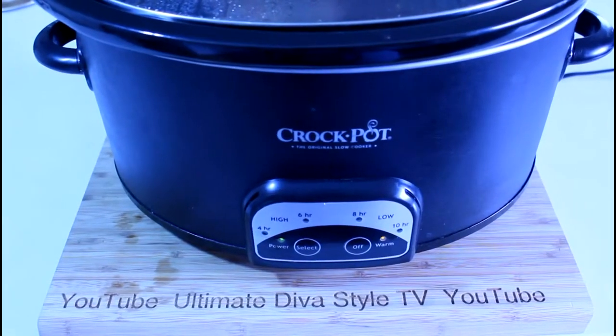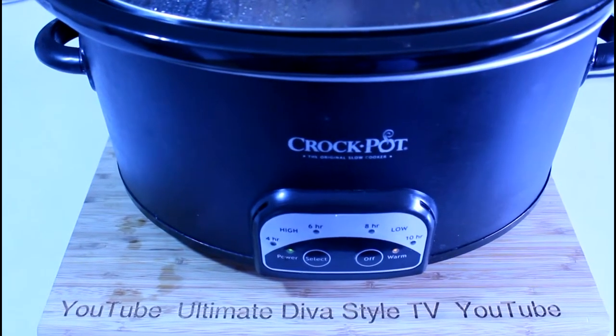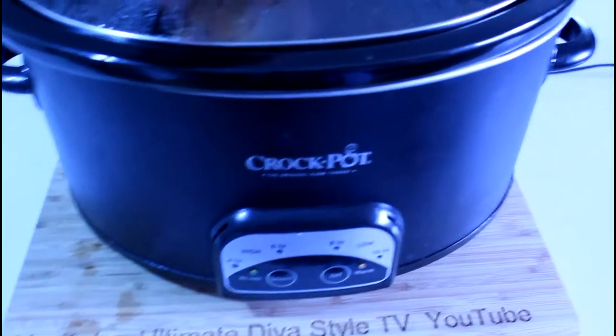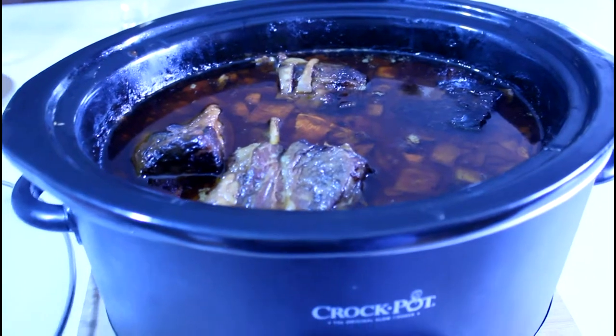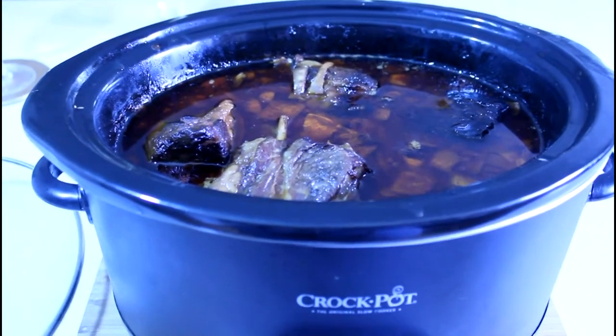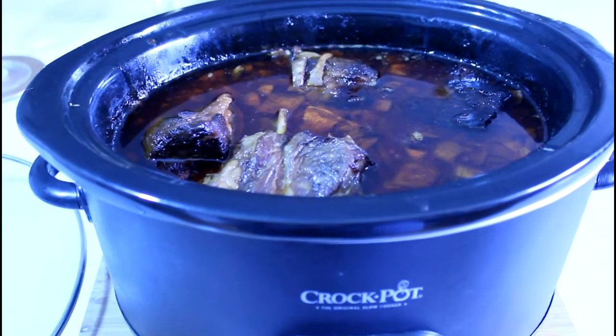Well, the slow cooker has set itself on warm, so it cooked for 8 hours. It surprises me how much fluid there is. I put in about 2 cups of water, which is about a half an inch, and the fluid from the short ribs has just about filled the pot.